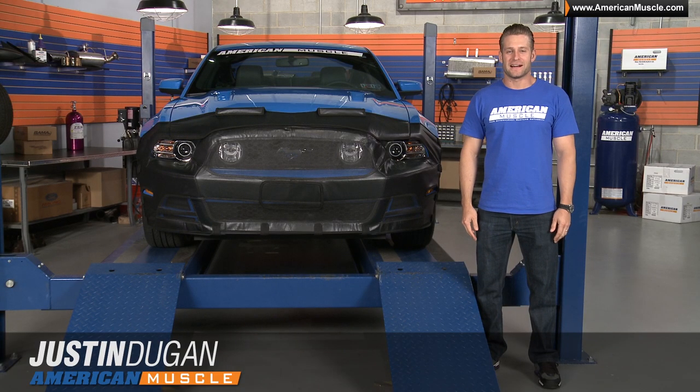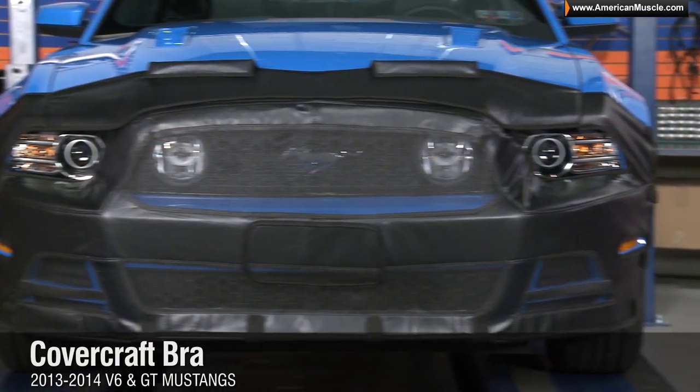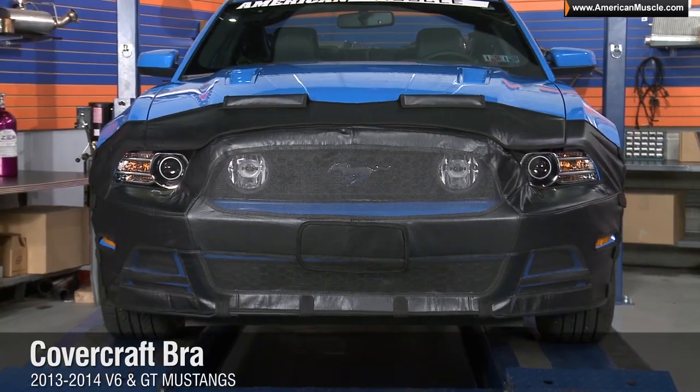Hey, I'm Justin with AmericanMuscle.com, checking out a way to protect the front end of your new Mustang thanks to this bra from Covercraft, fitting the 2013 and 2014 V6 and GT.